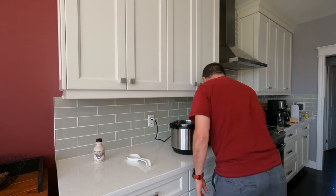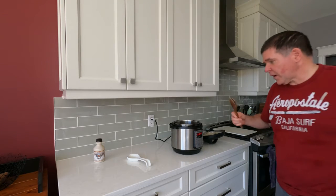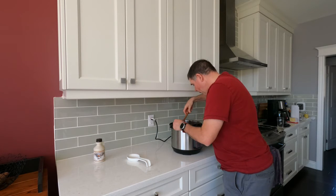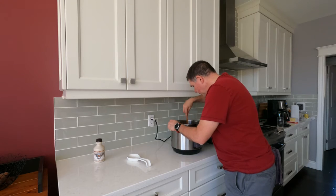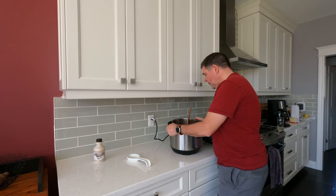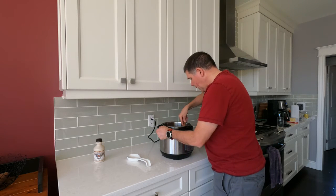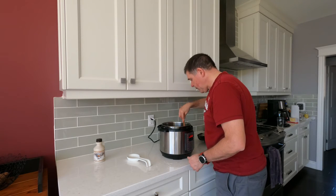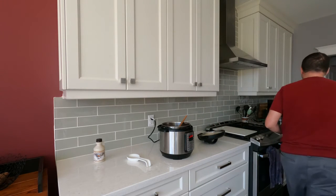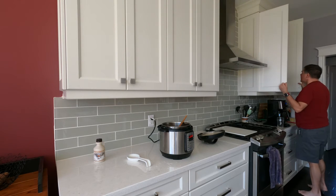My beans just came off the pressure — it's about 29 minutes after they finished cooking. I forgot to mention, but our last ingredient is going to be one teaspoon of apple cider vinegar, and then we're going to check for seasoning. The beans are still a little bit on the watery side, so I want to use sauté to see if I can thicken them up a bit.